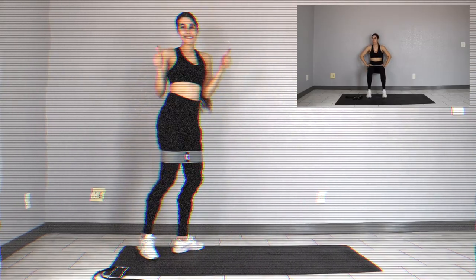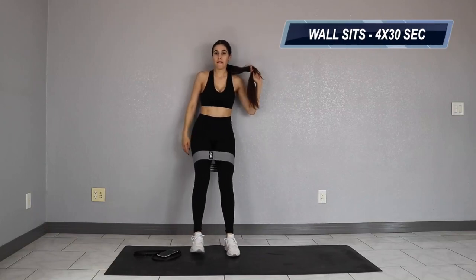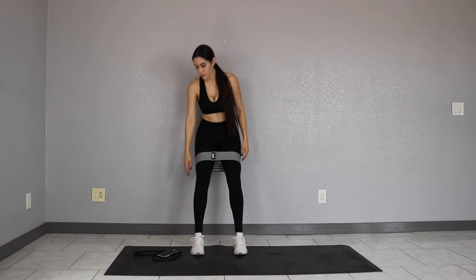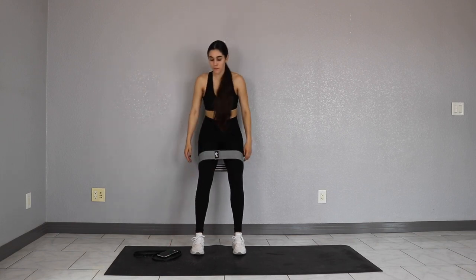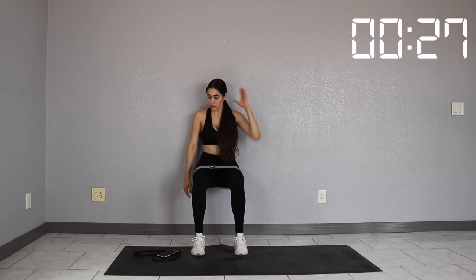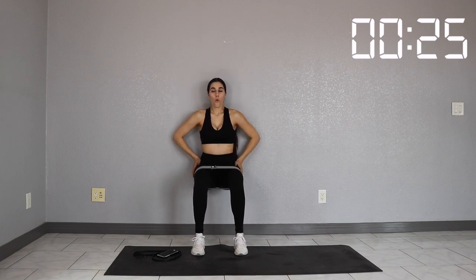Great job, give yourself a ten to fifteen second rest and get ready for wall sits. We've got four sets of these bad boys. We're gonna be holding for thirty seconds. Make sure that when you are up against the wall you are not arching your back. Pull your tailbone in and keep your back flat. This is so important because this is gonna give you the full effect of the workout. Don't be arching your back and sticking your booty out. Tuck that tailbone in — it's gonna feel way better and you're gonna feel more stable. Enjoy my little dance and we've got three sets to go.